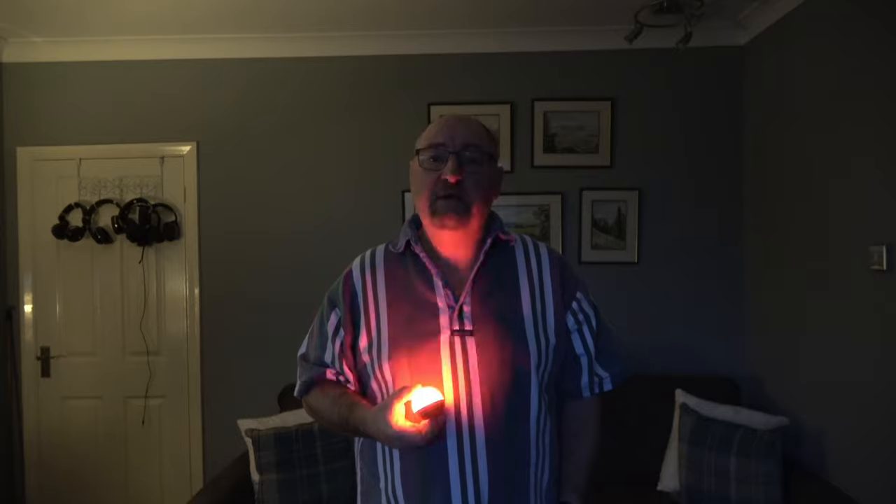To turn the unit on you just press it quickly and it will always start in the last mode it was in when it was turned off. So currently it's showing a red flashing light. To change the mode you just hold it down for a second or two and the mode changes.